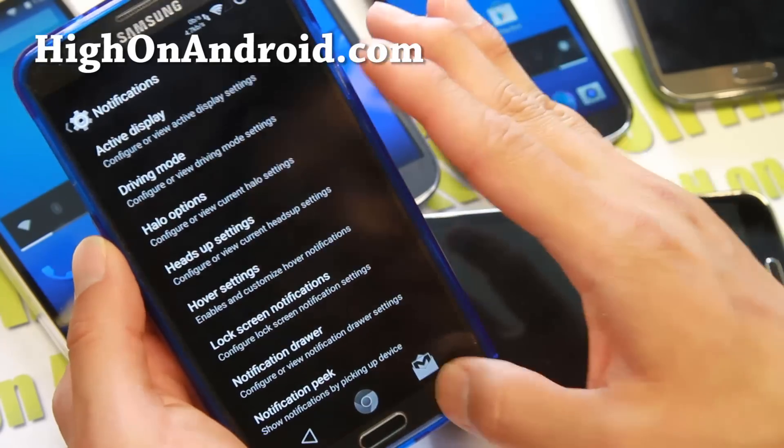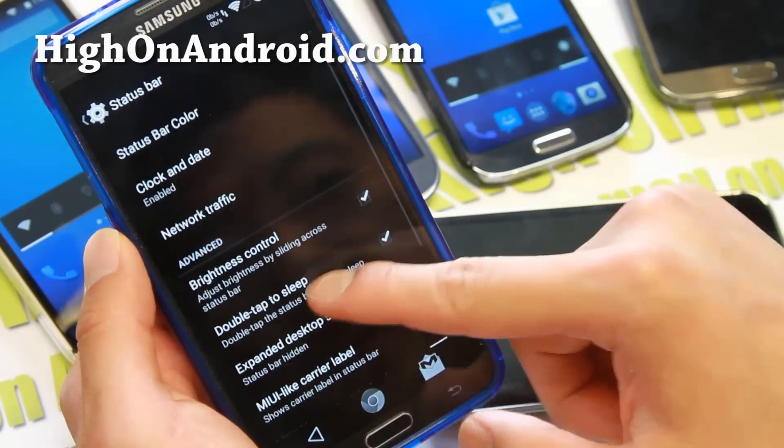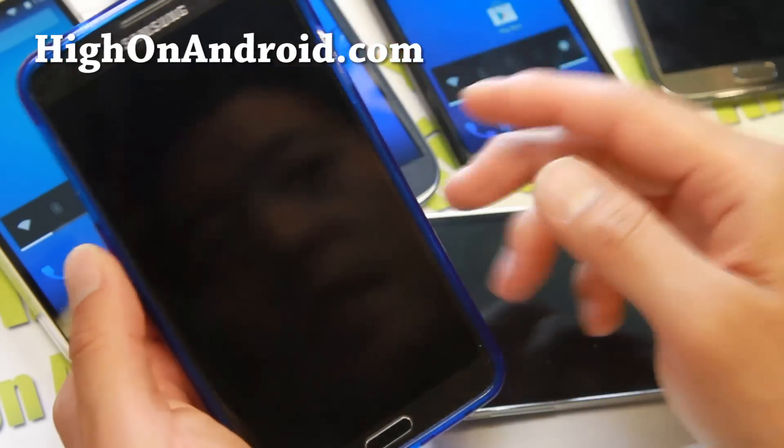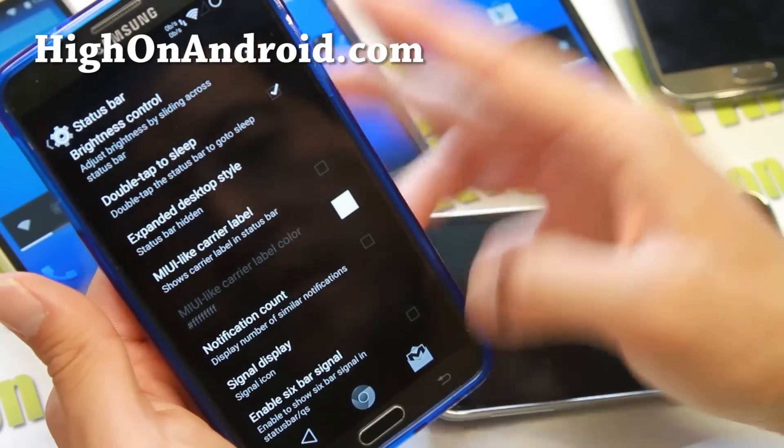More stuff you can do with notifications — a ton. Under status bar, you can change the battery icon, enable brightness control, all the standard stuff, and double tap to sleep.